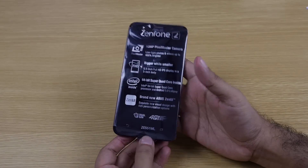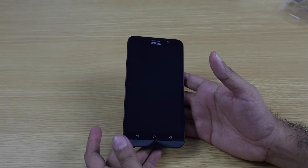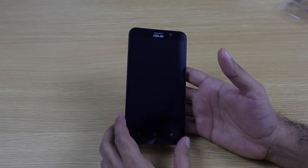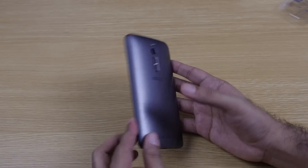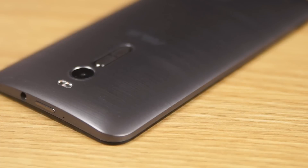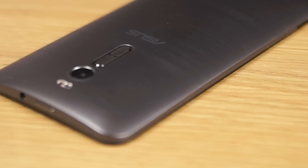Now let's look at the device itself — the Zenfone 2, model ZE551ML. There's also a 2GB variant selling, and this 4GB variant comes in two storage options: 32GB and 64GB. This is the 32GB variant. On the top we have the 3.5mm headphone jack, the power on/off button — not my favorite location — and a secondary noise cancellation microphone. There's also an indent to open the back cover.